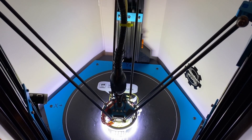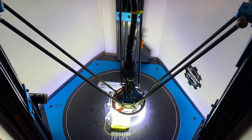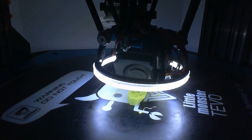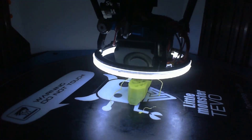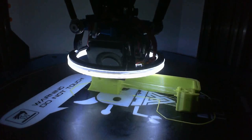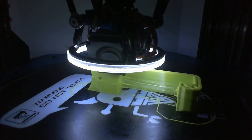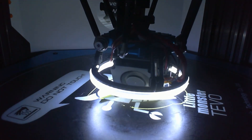First thing, we're going to print out some motor mounts — two at once because I feel dangerous. Then we're going to print out two back pieces, as well as two wheel guards and two wedgelet pieces.